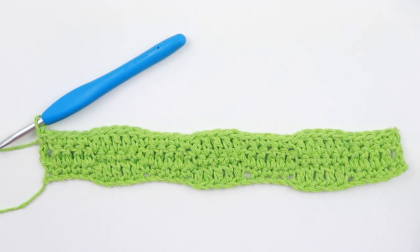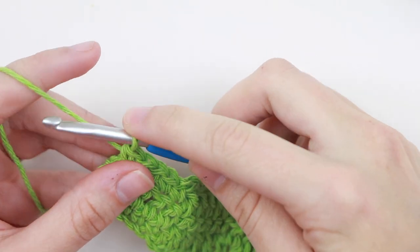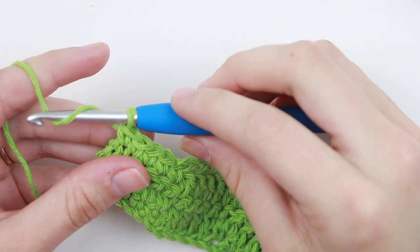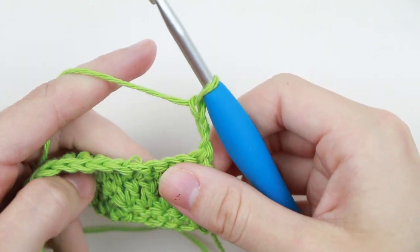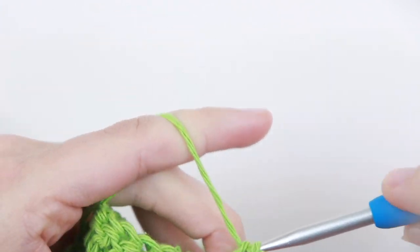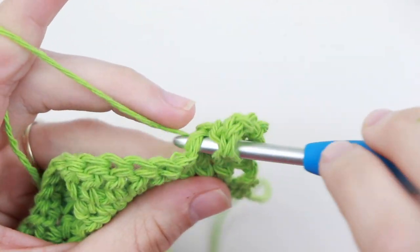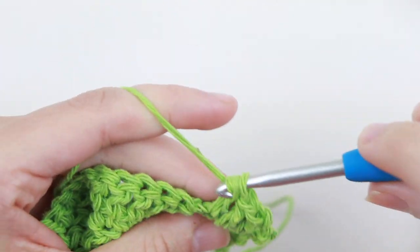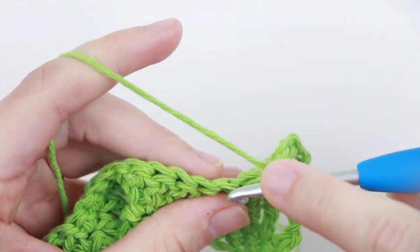The rest of the instructions say to repeat rows two and three alternately until you reach row 32, ending on a row two. So repeat row two, then row three, then two and three, continuing until row 32. I'll meet you back at row 32 to show you what to do next.